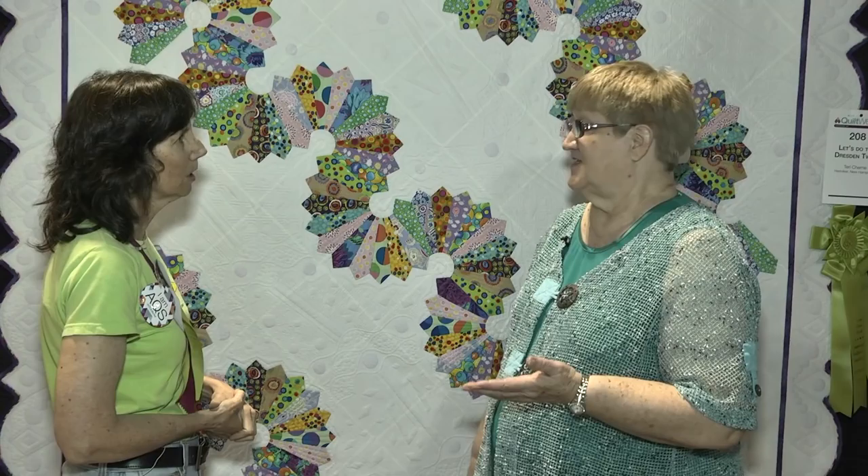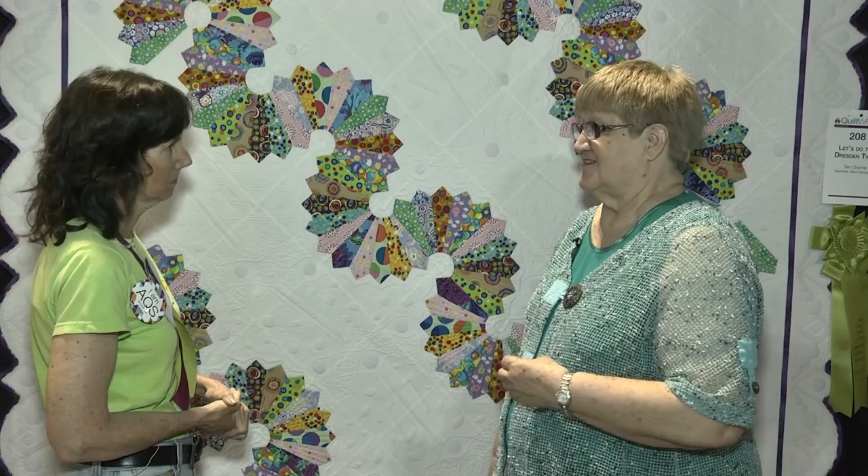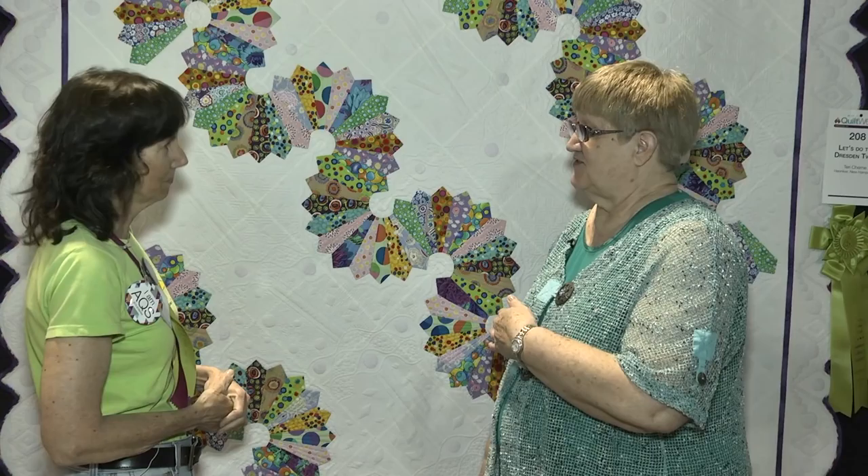A lot of times people think because we machine quilt that it's really fast. When you do this amount of quilting, it is not so fast. And when you're new at it, it's not fast at all — you're still trying to figure your way through.